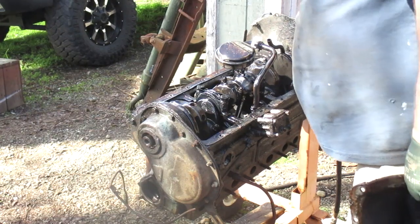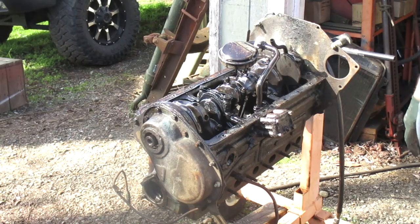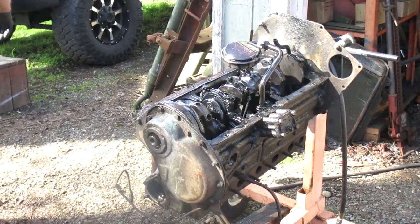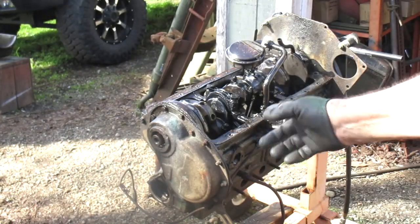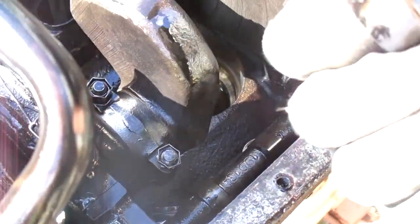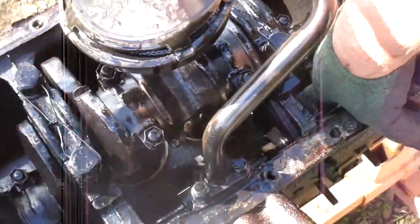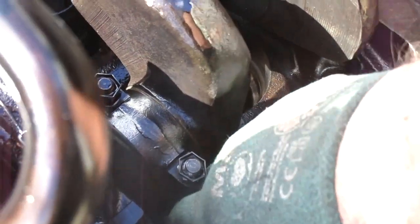Now I know why the engine was tight when I rolled it over — I heard something go clink clink inside here. Look what we have: a broken cylinder skirt, and another piece there. I can't really get that out of there; it's non-ferrous metal so I can't use a magnet.